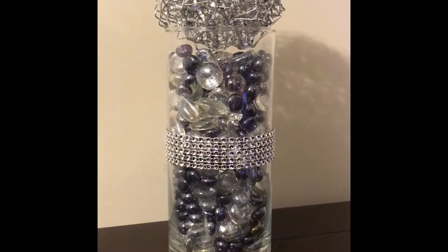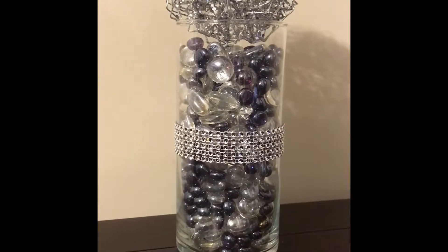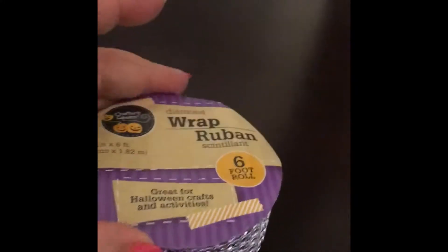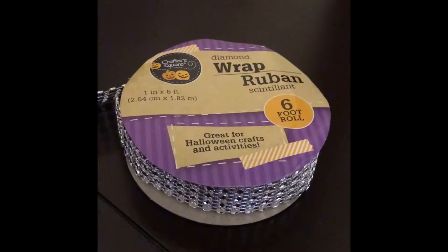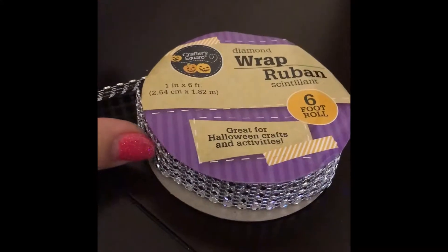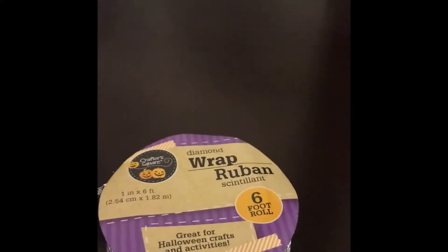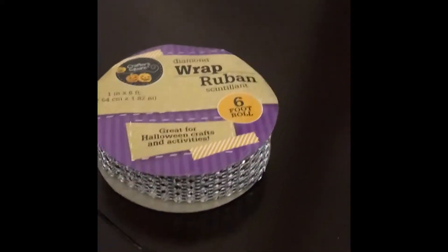I'm going to show you how I created this. It's very simple. What you would need is this roll here. I actually got this from the Dollar Tree during Halloween season because they have really pretty wraps, and they also have purple and orange. Since my colors are black, silver, and purple, that's why I chose this.